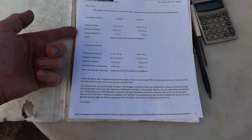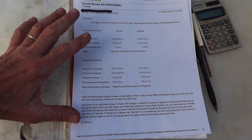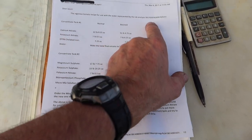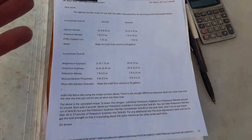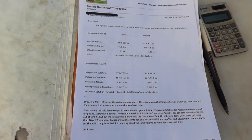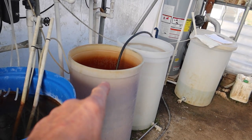This here is our tomato recipe that we'll be following, and it comes from a company called Crop King in Lodi, Ohio. I sent them a water sample of our well water and, based on that, they developed a recipe for the types or hybrids of tomatoes that I'm growing. We'll look at this more closely as we weigh out our fertilizers.